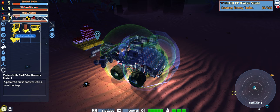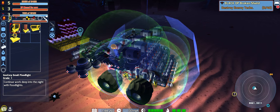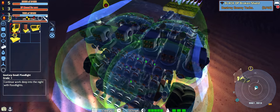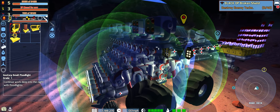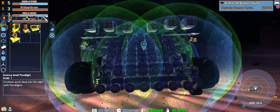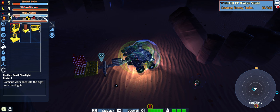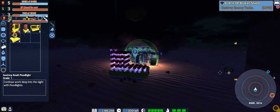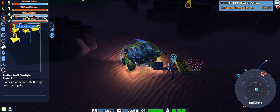There we go — focused spotlight. I'm thinking maybe that and that. Does that help a bit? Shows us that we're right in the middle of a bunch of stuff.